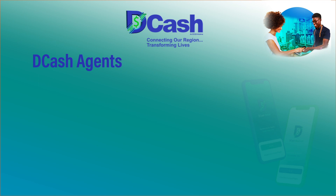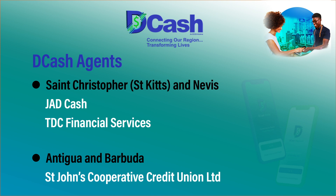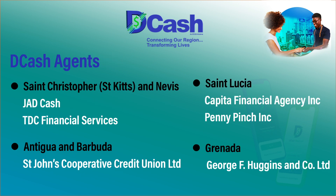If I don't have a bank account and my financial institution isn't participating, how would I actually sign up and get to use DCash? In each of the pilot countries, we have agencies. For example, in St. Kitts we have JADCash and TDC Financial Services; in Antigua and Barbuda, we have St. John's Corporate Credit Union; in St. Lucia, we have Capital and Pending Insurance; and in Grenada, we have Huggins Enterprises. As an individual who wants a value-based wallet, you download the consumer app, enter basic information — your name, address — and upload a photo ID along with a government-issued ID. It is then routed to one of these agents, and once they approve it, you are onboarded.